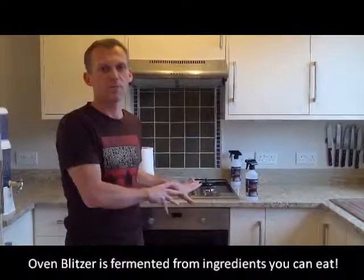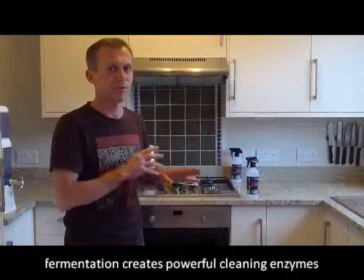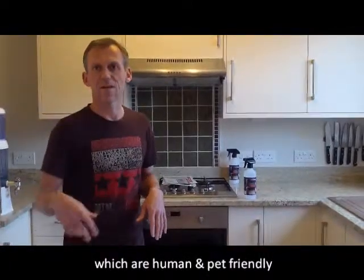No such thing with the Oven Blitzer. It's made from 100% natural edible ingredients — it's been fermented and is full of naturally produced enzymes. So it's perfectly safe to have your kids or your pets around. You might even see a stunt dog come in a bit later.